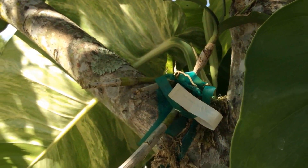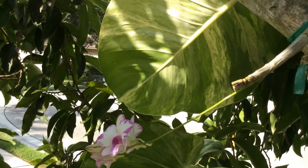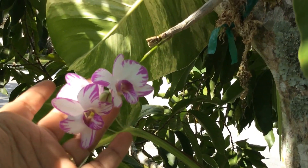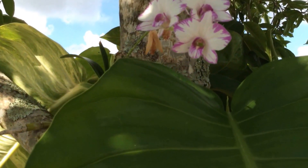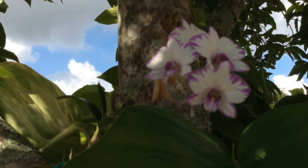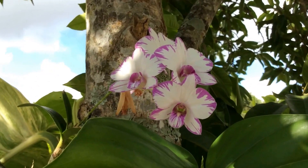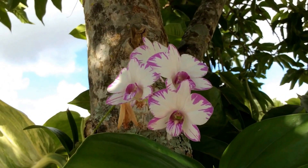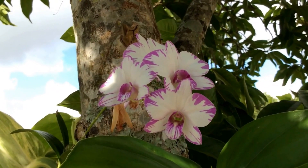It's a nice compact dendrobium with really small blooms. It's growing in part shade for me. It's been blooming for quite some time but I didn't have a chance to get to it, and I can see a couple of the blooms have already faded out. A beautiful Splash dendrobium.